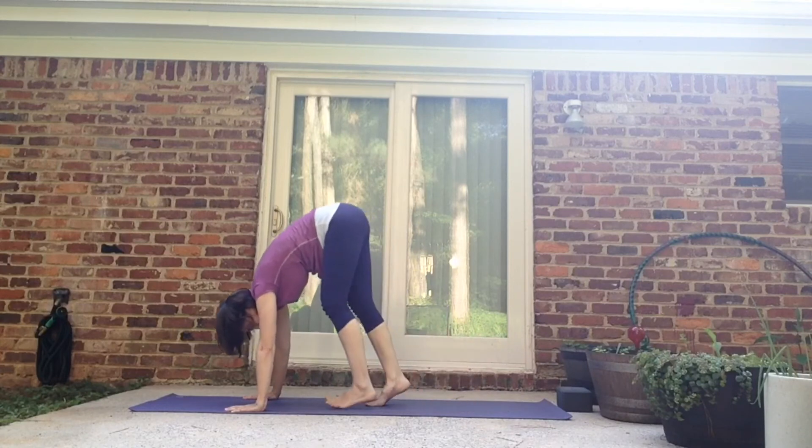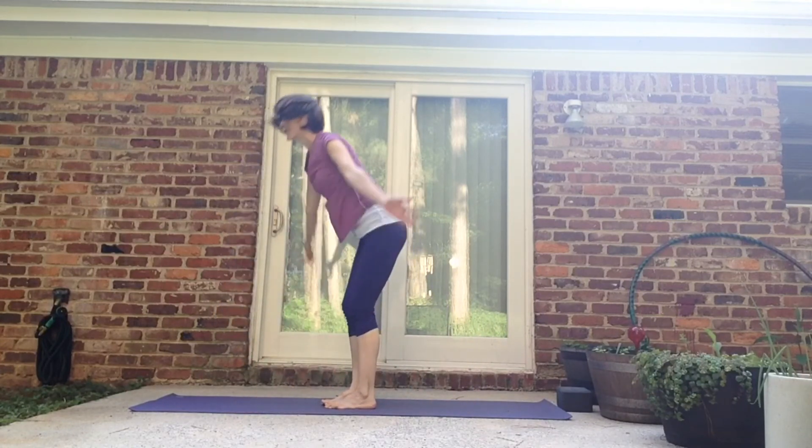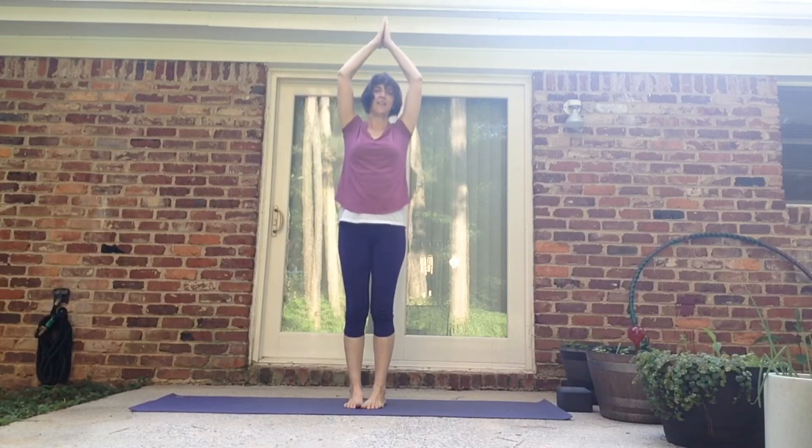Walk it forward. Inhale, halfway up. Exhale, fold. Inhale, swan up to the sky. Exhale, hands to the heart.